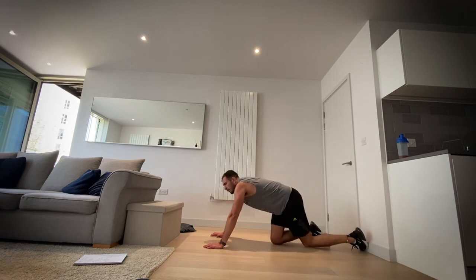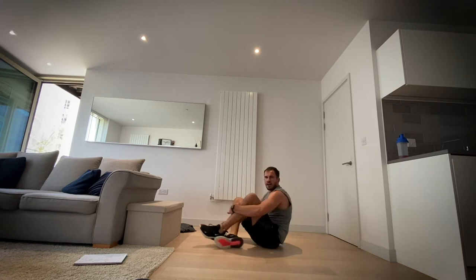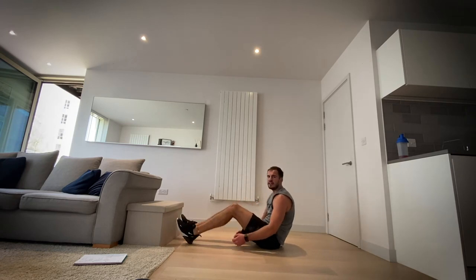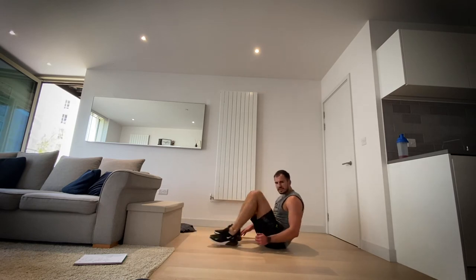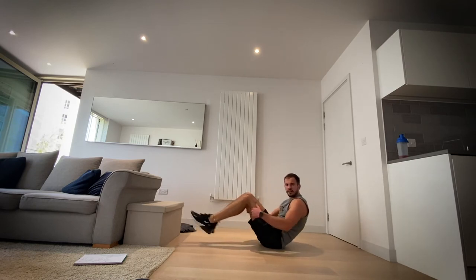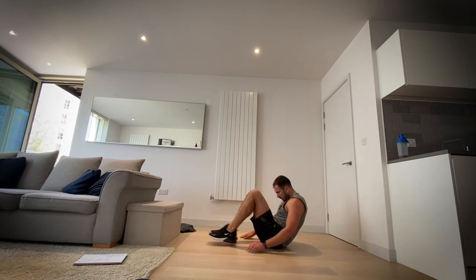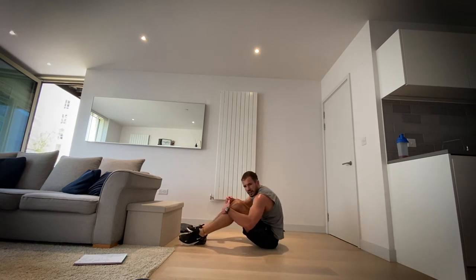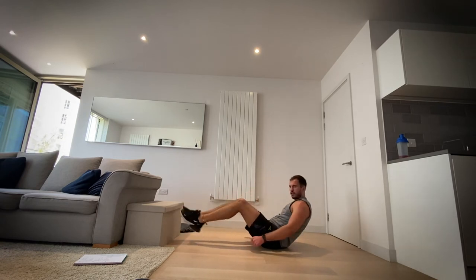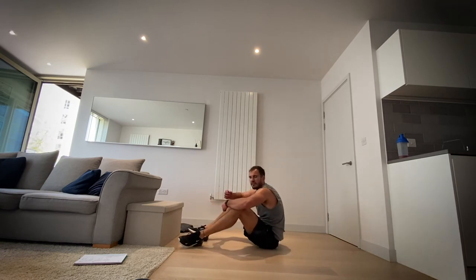Okay, now back to V sit-ups and then we've got a minute's rest. In three, two, one, let's go. Try and keep those knees close together if you can. This is the last time — if you're struggling, keep going, stronger. Four, three, two, one and rest.